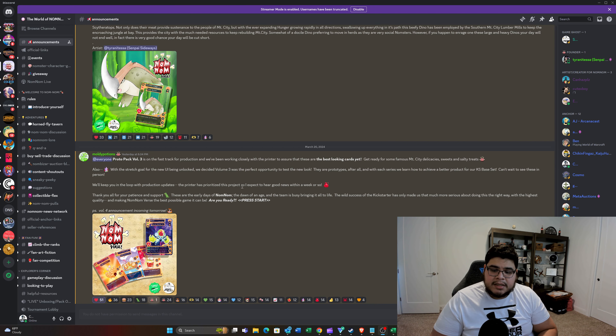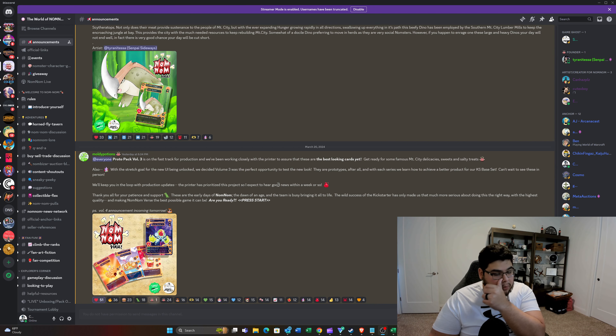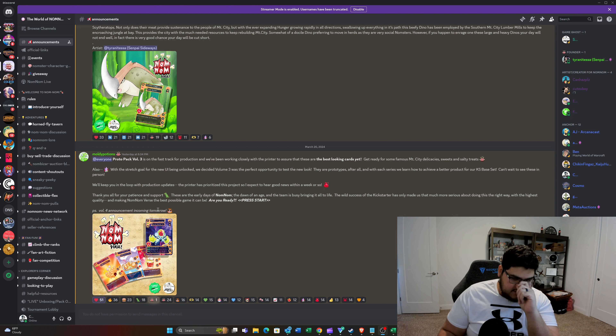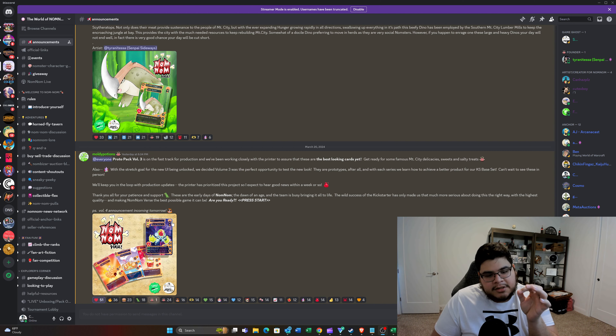We'll keep you in the loop with production updates. The printer has prioritized this project, so I expect to hear good news within a week or so. Thank you all for your patience and support — these are the early days of Nom Nom, the dawn of an age, and the team is busy bringing it all to life. The wild success of the Kickstarter has only made us that much more serious about doing this the right way with the highest quality. P.S. — Volume 4 announcement incoming tomorrow.